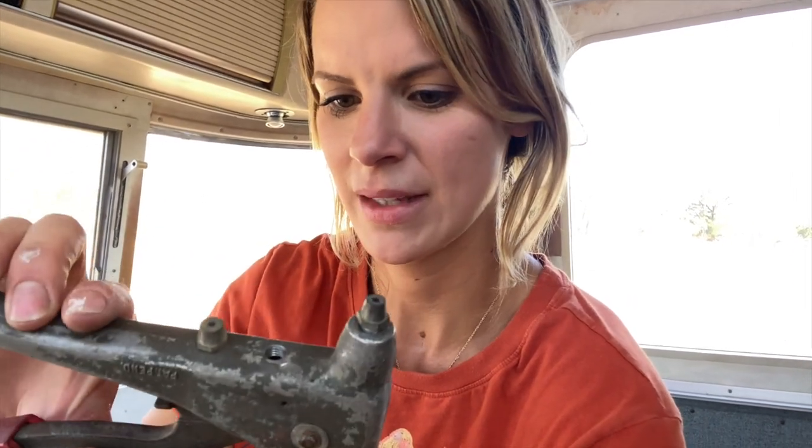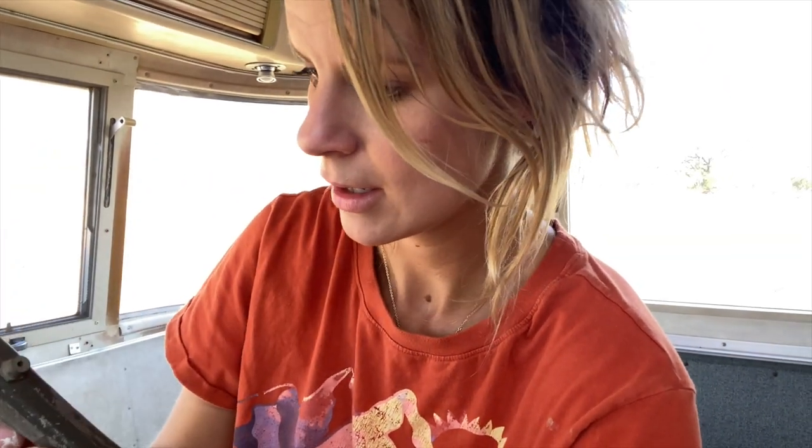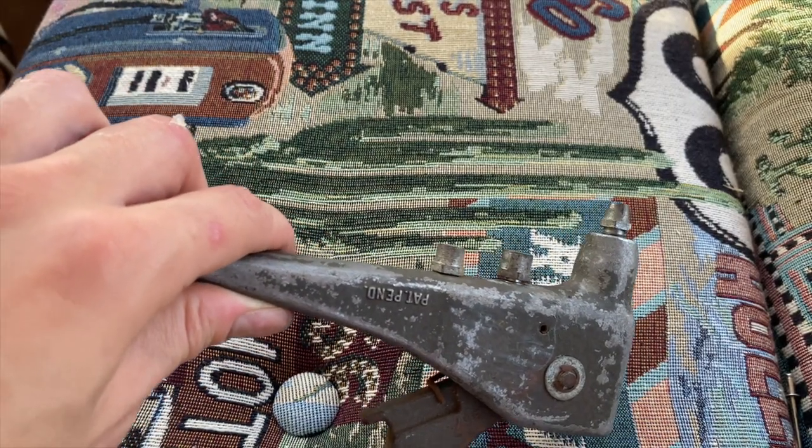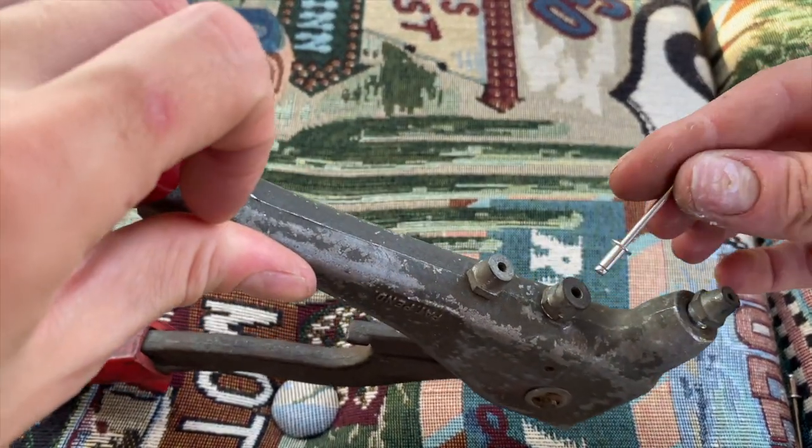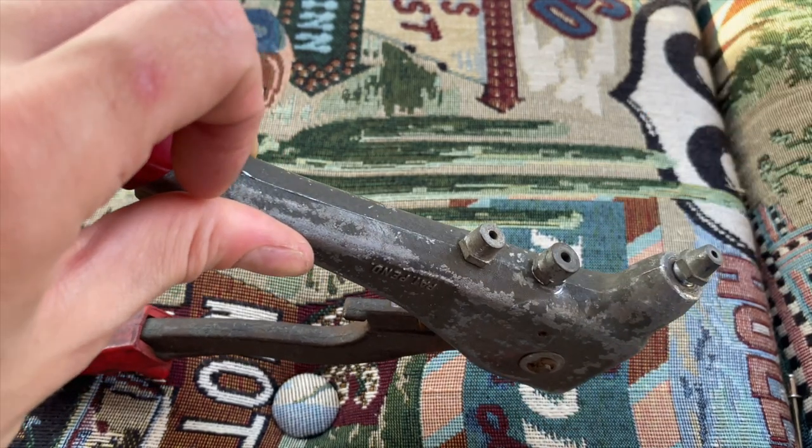This is a rivet gun — rivet tool, whatever you want to call it. My dad actually found it at Goodwill. I don't know where he magically finds all this very useful stuff, but he had it for about 10 years. It looks kind of old, and I need to change out the head since this one is smaller. The rivet gun has three different attachments, and it looks like the one in the middle will work with our one-eighth inch rivet.